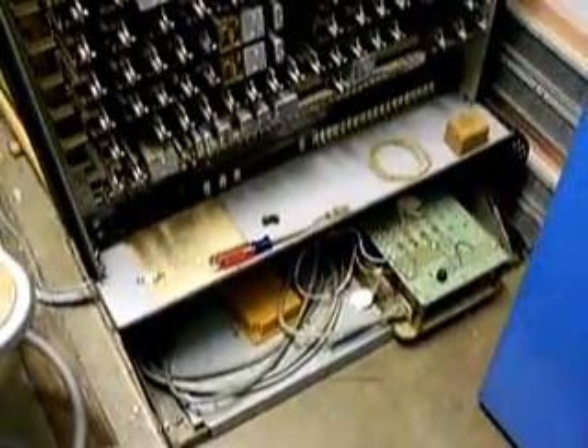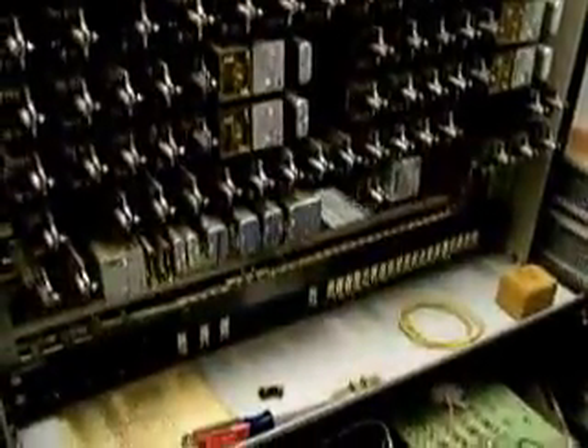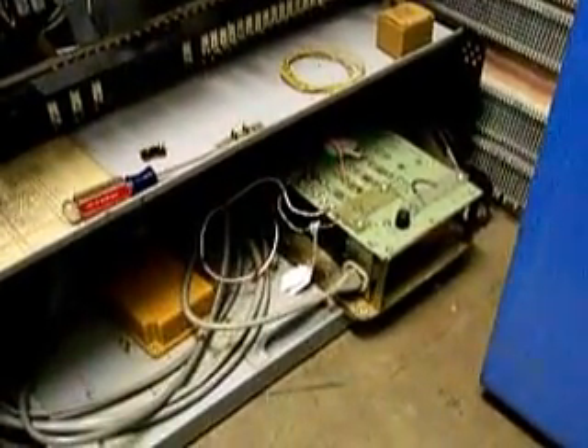Down in the bottom is the battery tray. Originally it would have had batteries, and the bottom row of relays is a charging circuit for that. But we don't have batteries — we're just running it off the key system power supply. It's easier. So that's all I can think of to say about it.